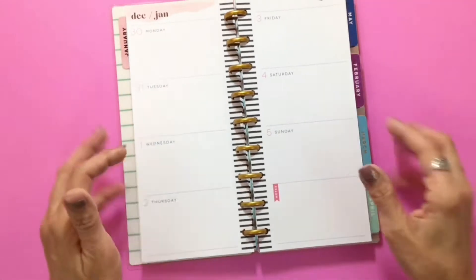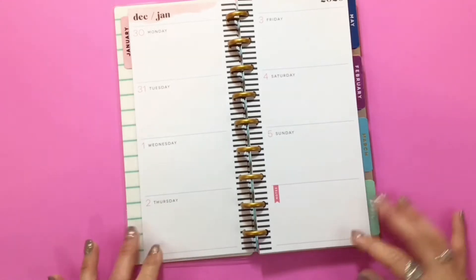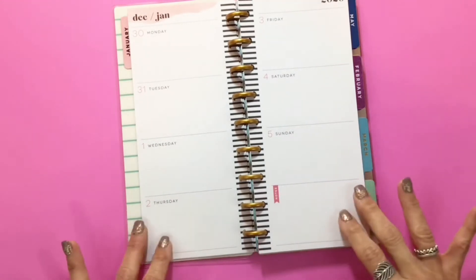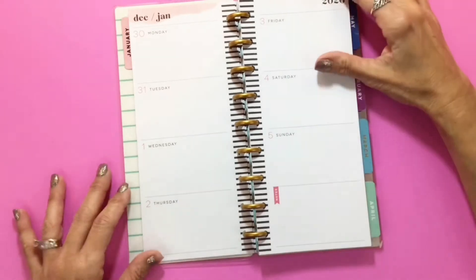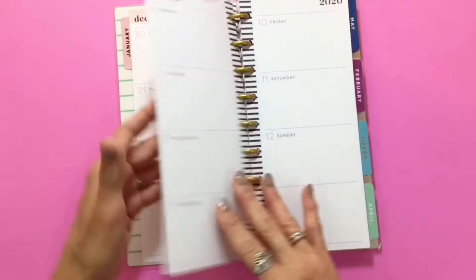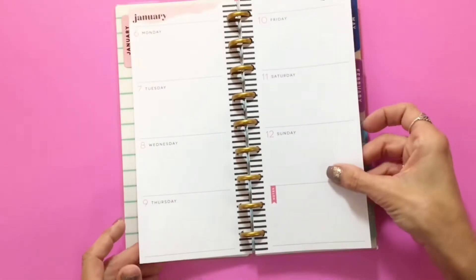Super cute, clean and simple, but it would be easy to add a fun little Rong Rong sticker or one of the accessories — any kind of stickers you like would look perfect because it's so neutral. That's what the weeklies look like, Monday through Sunday, just like in our planners that we're currently using.